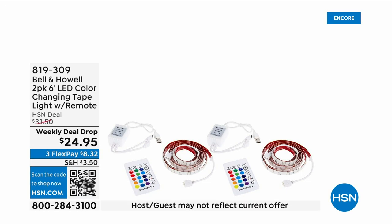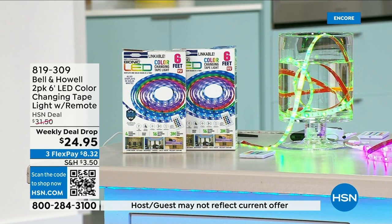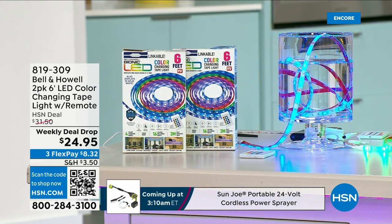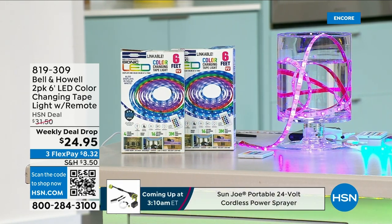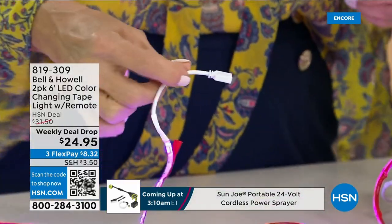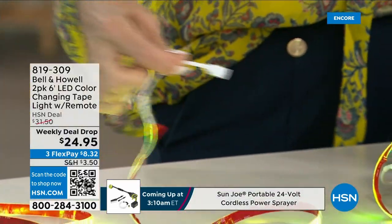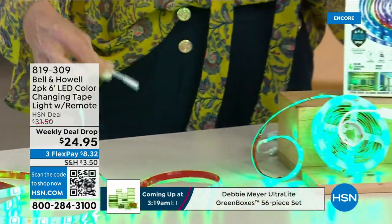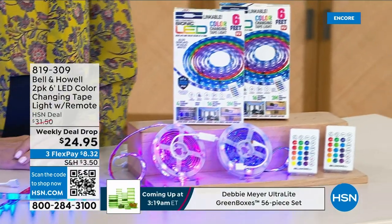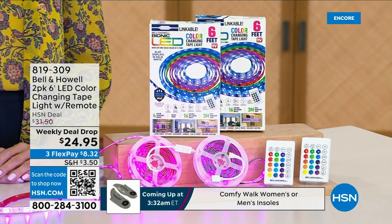These are self-adhesive, basically peel-and-stick lights — LED color-changing tape that you can move and put anywhere to add accent lighting. Maybe it's up lighting, maybe it's down lighting. You can connect them together, one to another. This is something special: what we have is the only order of the year to make available from Bell & Howell with the changing tape lights.